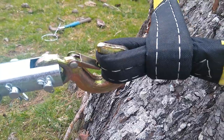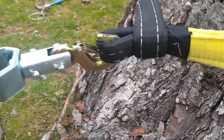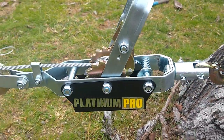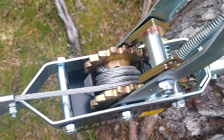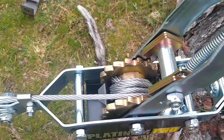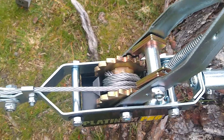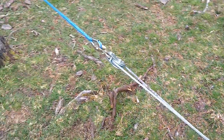First thing to note is that the hook doesn't really close around the tree strap, which risks it sliding out. The second issue is that the line has already bound a little bit to one side, so I'll have to free that up and rewind it to make sure it's spread evenly across the reel.